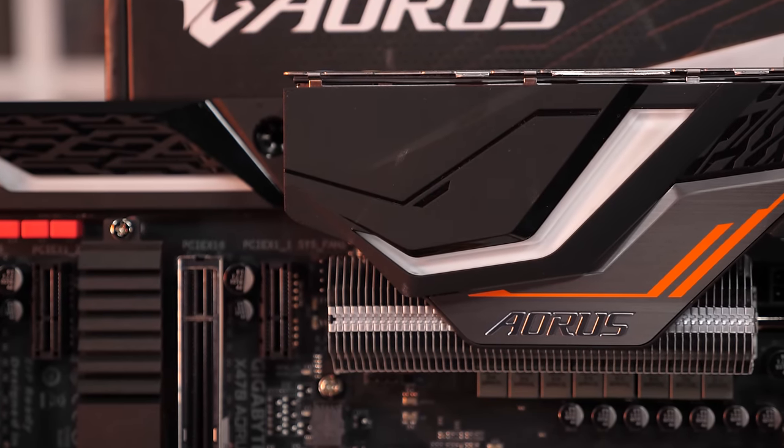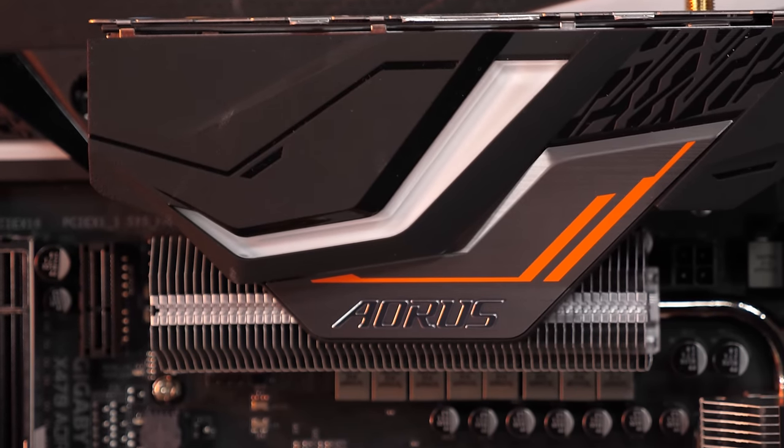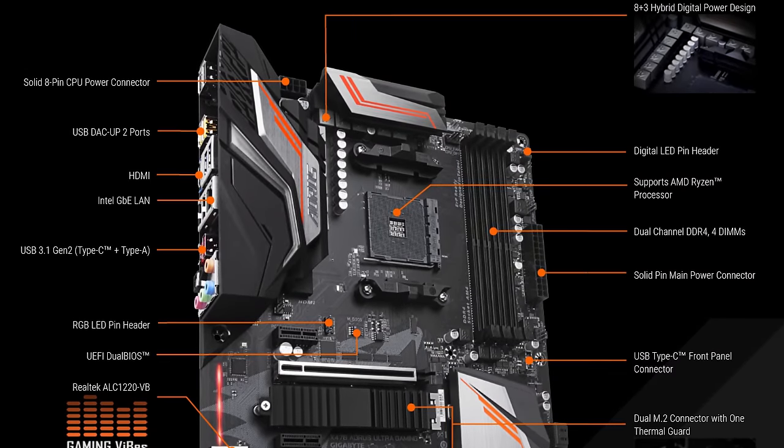I would opt for the Gigabyte X470 Aorus Ultra Gaming for a few reasons, most notably that it is just a better equipped motherboard. The X470 Aorus Ultra Gaming includes a much better quality audio solution, higher quality networking, USB Type-C, and more USB ports in total with a better M.2 implementation.